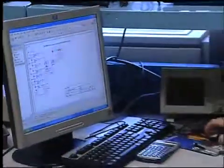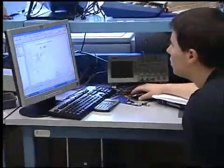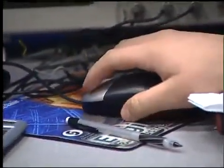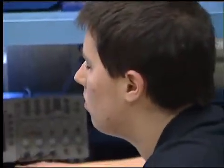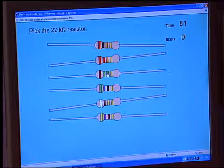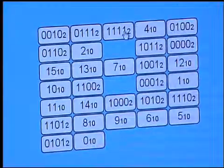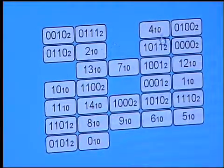I was used to using lab manuals that students would buy from publishers, and there are two drawbacks. One is that they're really expensive — they add a lot to the cost of students' textbooks. And the other is that they're not tailored to the specific equipment we have in our labs. I found it to be a big help when I went from using those publishers' manuals to manuals that I had written myself — what I call instrument-specific manuals — that tell them step-by-step how to use the equipment that we've got here.